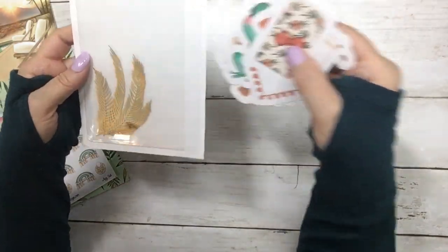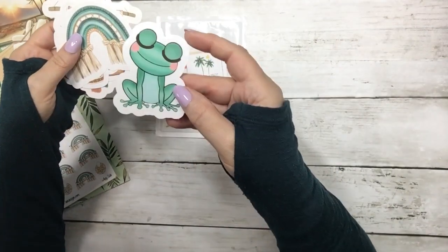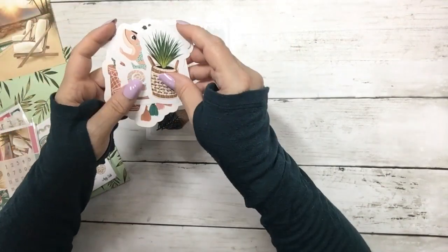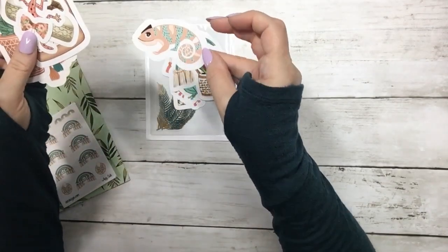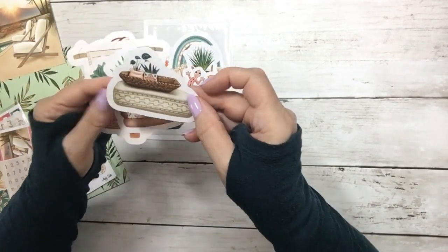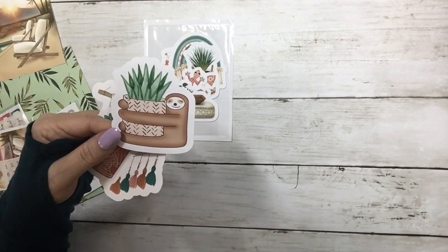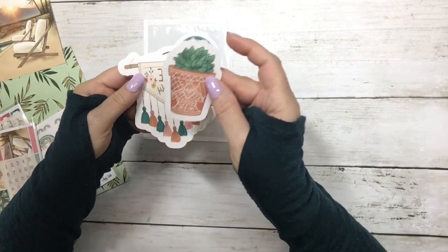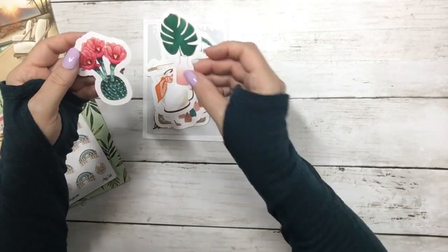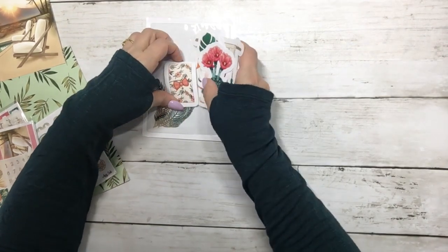And then it comes with all these die cuts. We have a 'Teen Summer Vibes' — this super cute frog, I just love it. These are sticker die cuts on our premium mat. Gorgeous rainbow, a plant, a lizard, a paper clip, another lizard. This little tray seed. The sloth with this plant is just adorable. Another plant, and this says 'Live Simply.' A backpack, a monstera leaf, and a plant — a flower plant, another monstera leaf. So those are the die cuts.